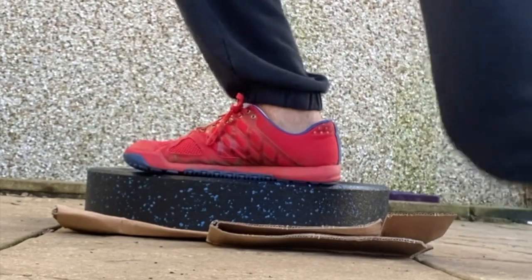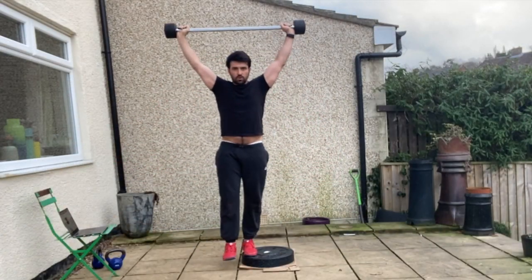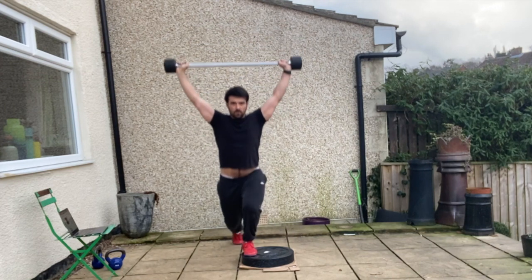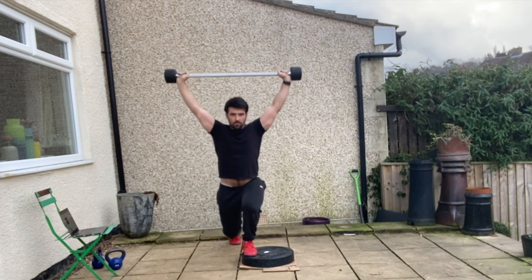From a front-on position, make sure your hips don't deviate side to side, keep your chin tucked, and make sure the non-weight-bearing leg doesn't touch the box. Repeat for the prescribed number of repetitions on one side before changing sides.